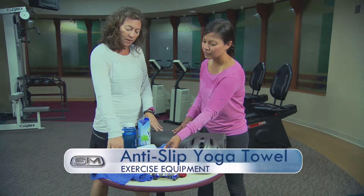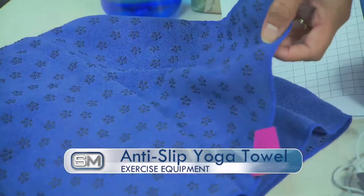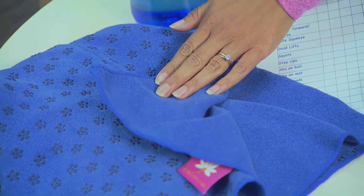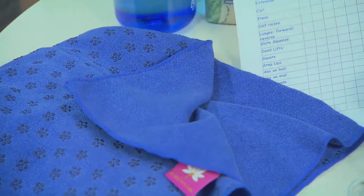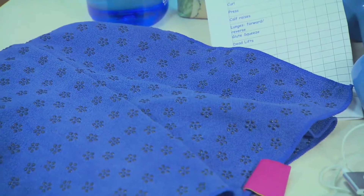These yoga towels range from $15 to $80, and the $15 ones work just fine. The key is if they have the grip that you can flip on and put on the mat — it absorbs sweat and they're machine washable. Very user friendly. You're going to want this.